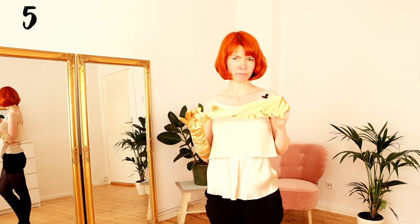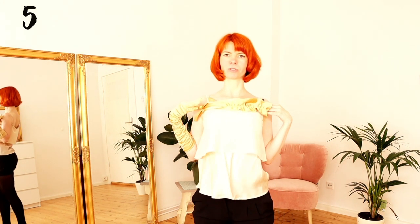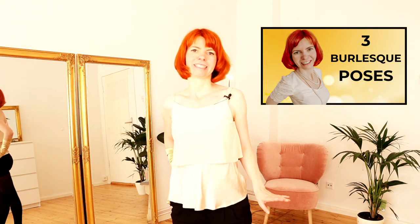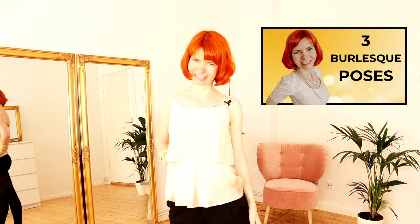Then you can grab your glove and do whatever you like. What I think is really funny is to put it onto your chest, do a shoulder shimmy, and whoop — throw it away and pose. Every time you do a glove peel, really start it with a nice pose, do your glove peel, and end the whole thing with a nice pose. And if you want to learn how to pose, you can watch this video here.